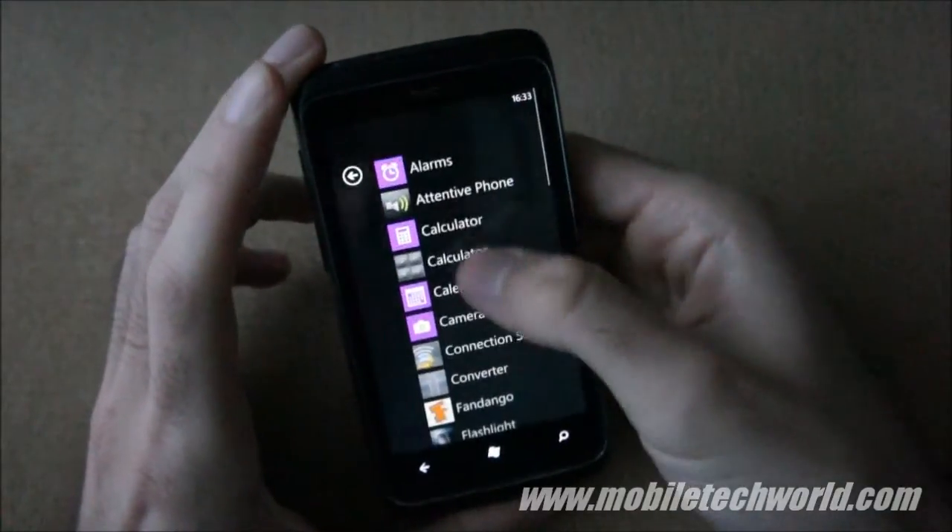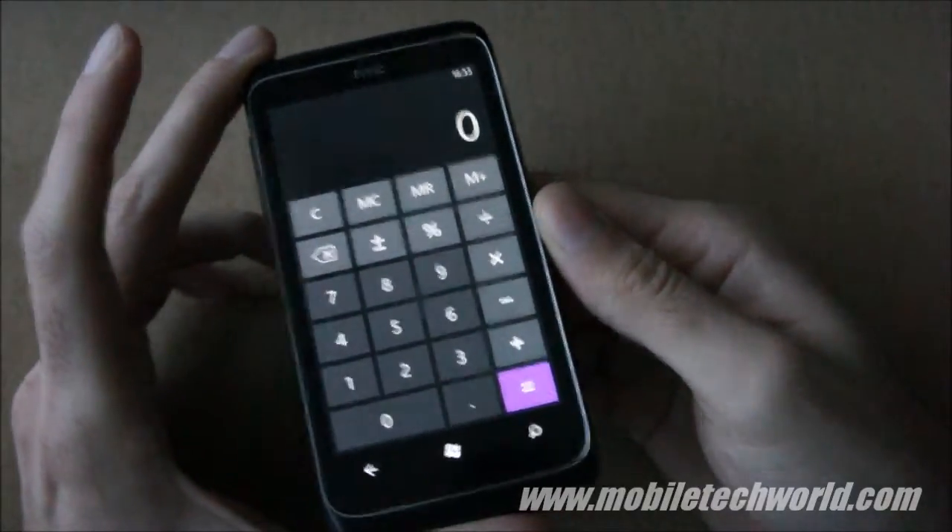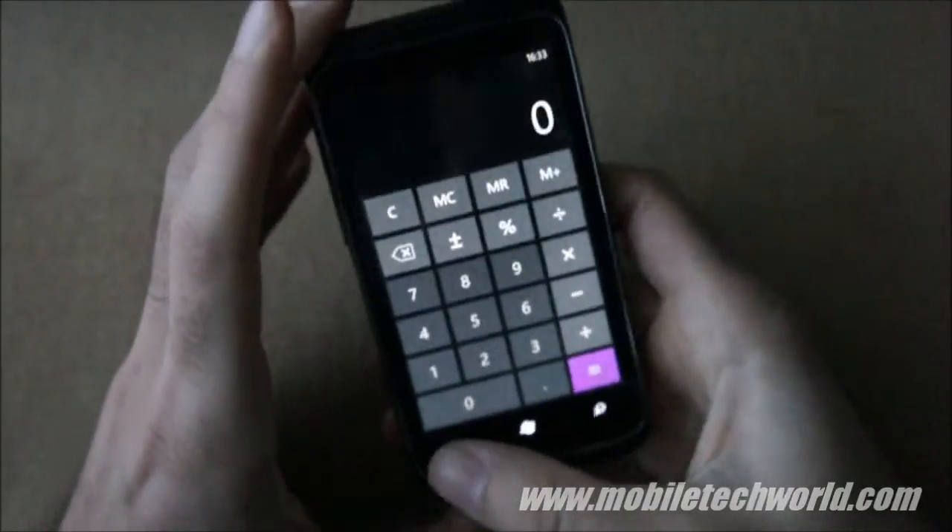Unfortunately, I think the built-in calculator is good enough, so there's no real need for the HTC calculator.